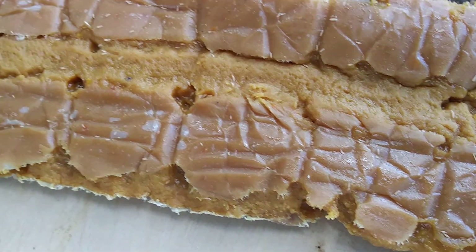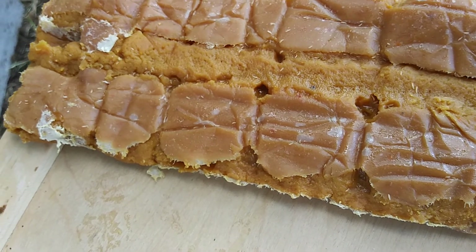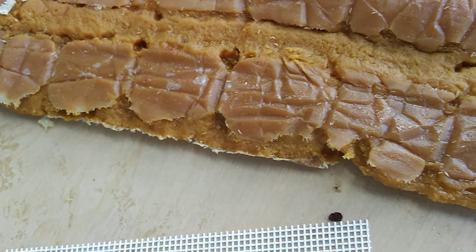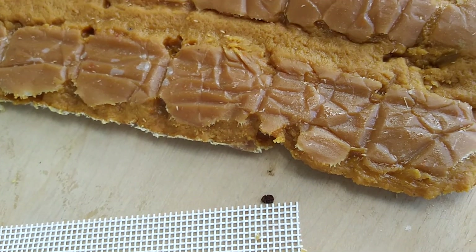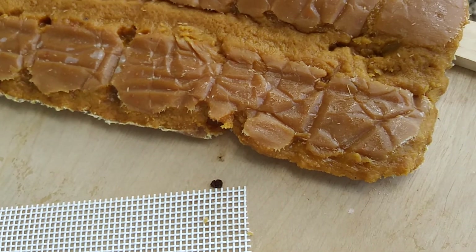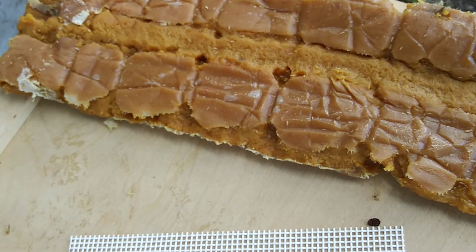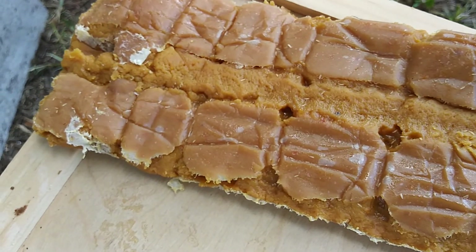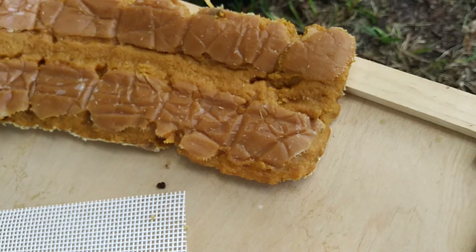It's only been in there about a week since I put them in the hive body. That was up in the other one — I didn't see any beetles on it when I moved it down there, and now it's just covered and filled with beetles everywhere.